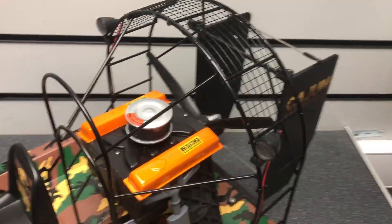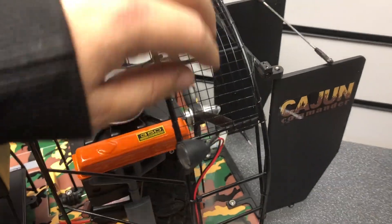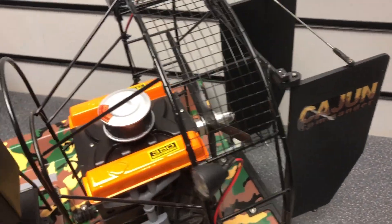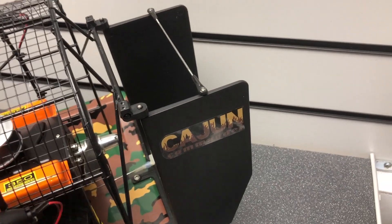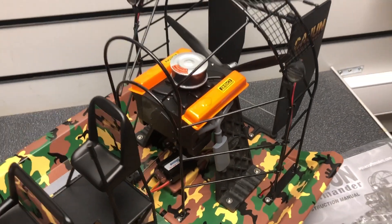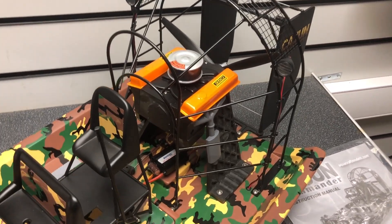It's got lights up front and two spotlights up top as well. The prop is surrounded by an aluminium prop guard, which feels great. Then you've got the big thick rudders at the back, so you're going to get precise movements. They're really thick — not flimsy at all. I've seen cheaper models where they are quite flimsy, but these are rock solid, which is fantastic.